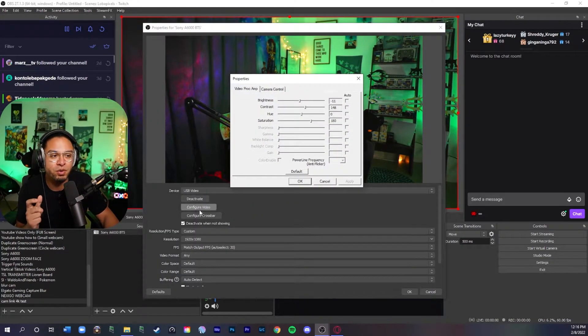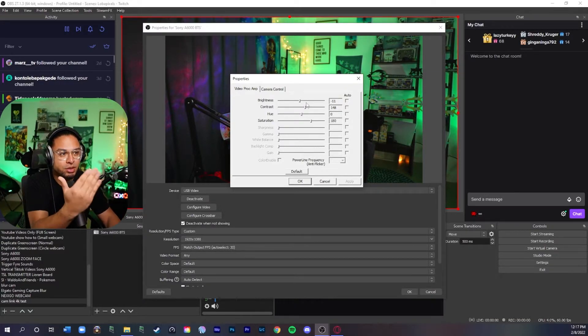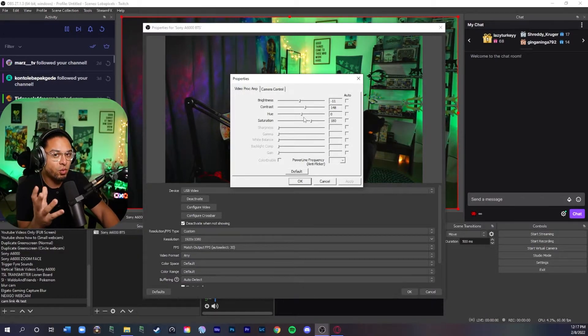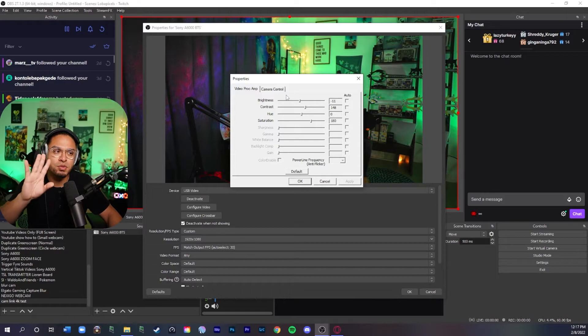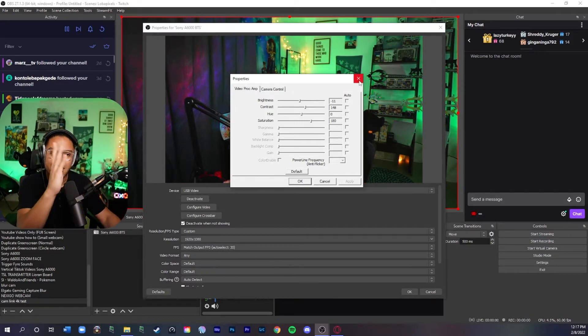If you need to adjust your camera, go to Configure Video and you can fix the internal settings through OBS. You can bring up brightness, adjust contrast for a darker shadowy look or lower it for more shadows. I wouldn't touch hue because it will mess with your color and white balance — adjust white balance on the camera itself. For saturation, you can add a little more color. These settings stay permanent for Sony cameras; they do not change.